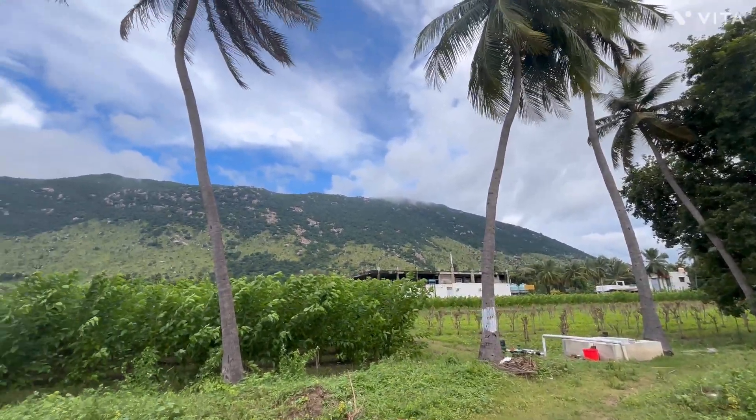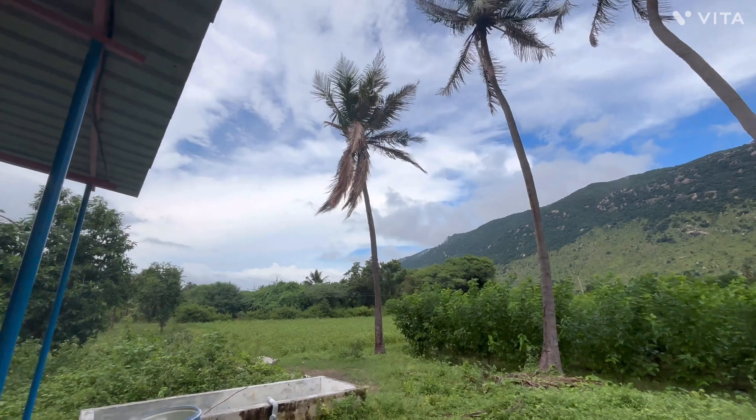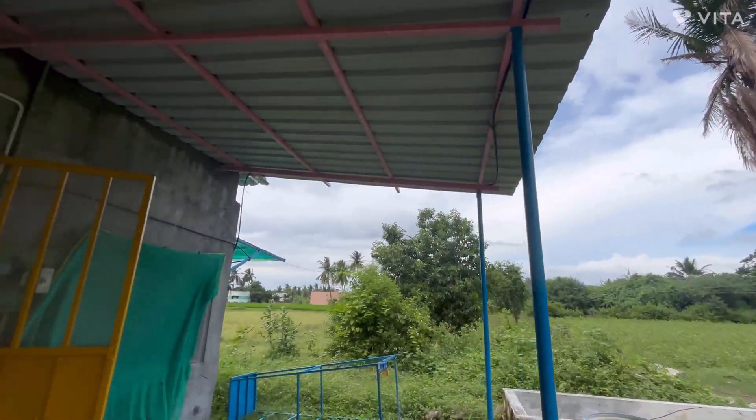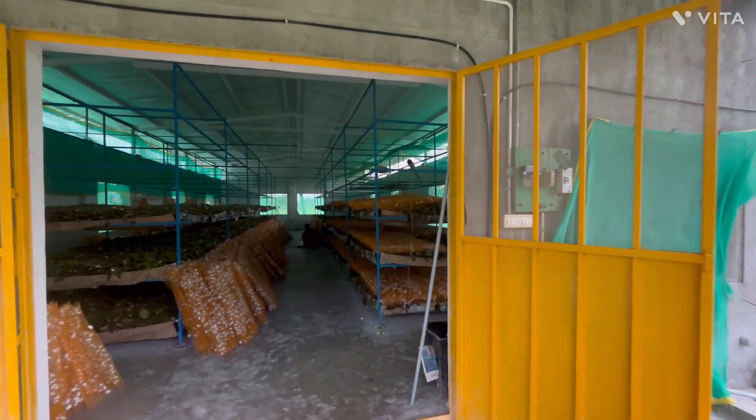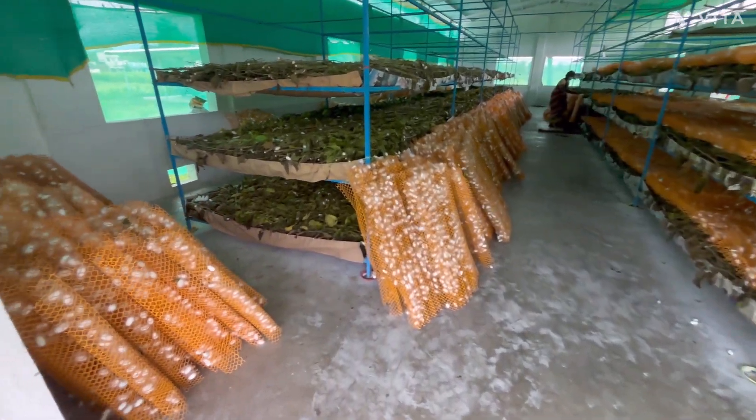Hello everybody, welcome to our page. Today is day 4 after spinning. In today's video, we show you how to carefully remove the plastic montages from the rearing wax after the silkworms have completed spinning their cocoon.